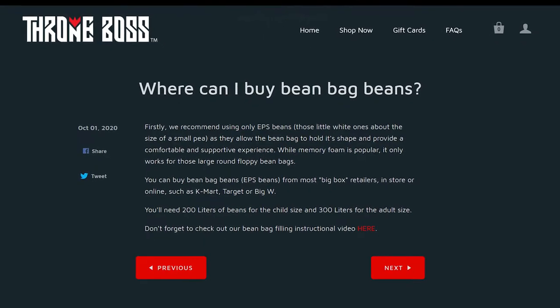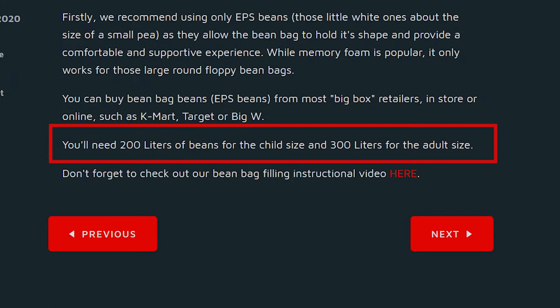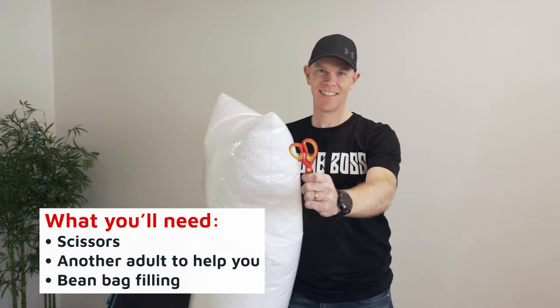You'll also find on our website or the bean bag warning label the amount of beans you'll need to fill your bean bag chair depending on the size. To get started you'll need some scissors and another adult to help you out.